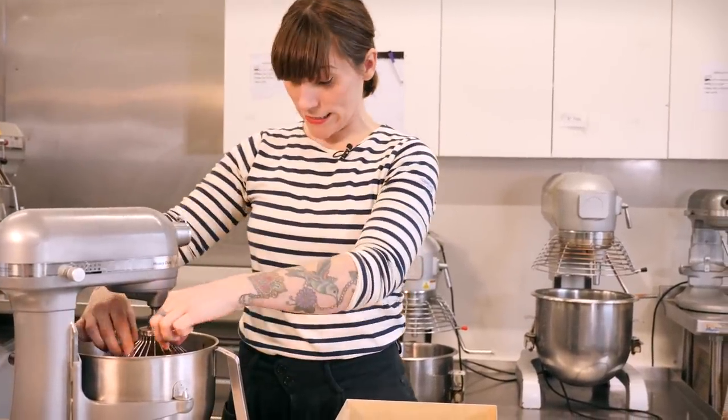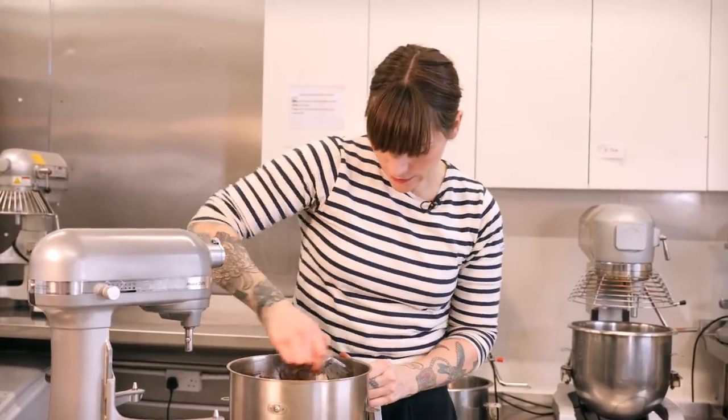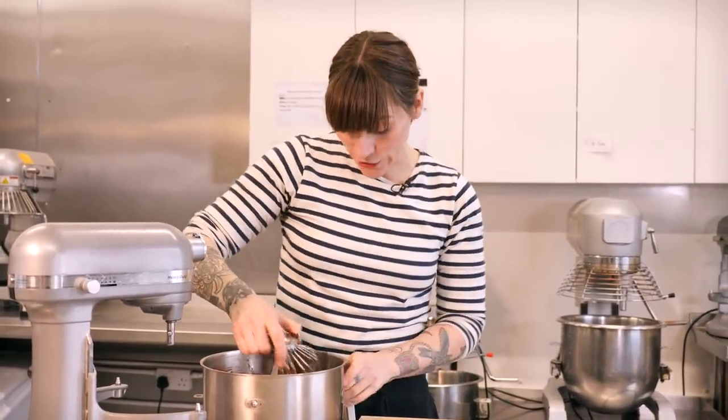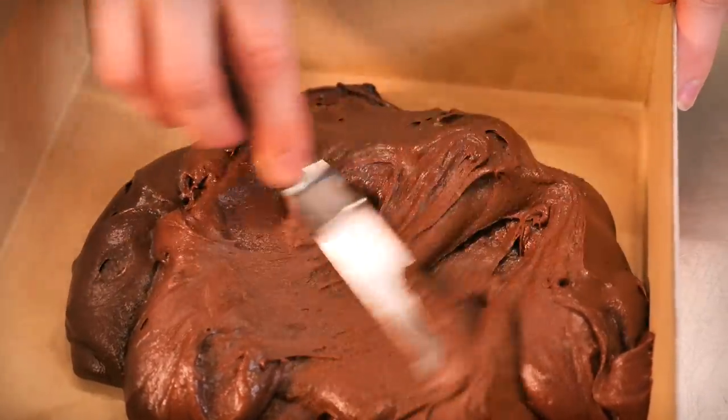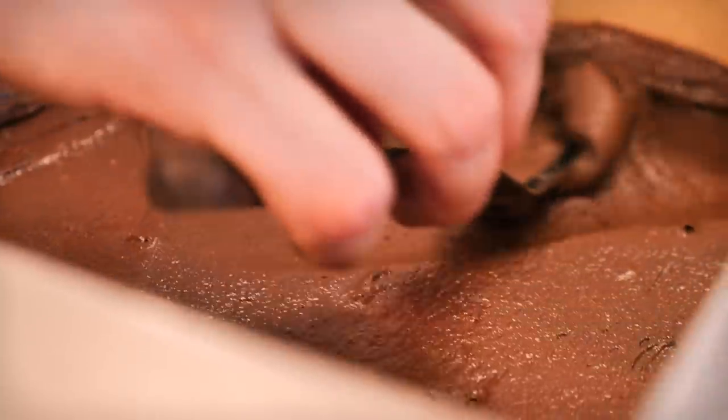That's all come together nicely — get rid of the balloon whisk. Now I'm putting the batter into a 10-inch tin that I've already greased and lined with baking parchment. Just whack all your batter in, spread it out, and level it off with a palette knife. Bake it at 170 degrees C. Depending on how you like your brownie — more cakey or more fudgy — adjust your time. I like mine a little fudgy so I'll do mine for 18 minutes and check it with a toothpick. If it comes out a little loose in the middle, that's okay by me.